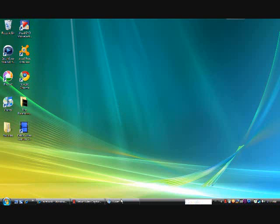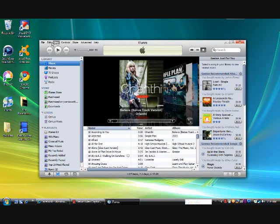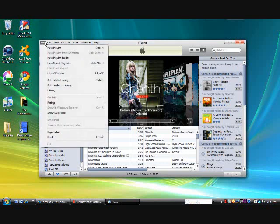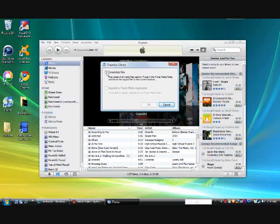What you want to do to back up your iTunes library: first, go to File, then go to Library, then go to Organize Library, and then make sure that Consolidate Files is checked.